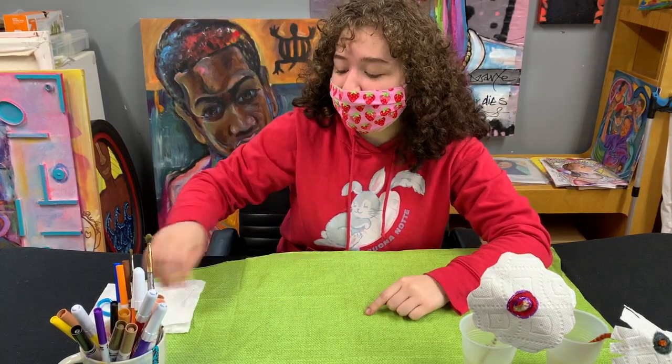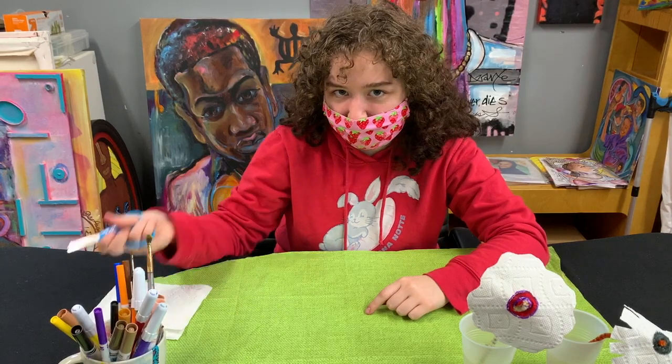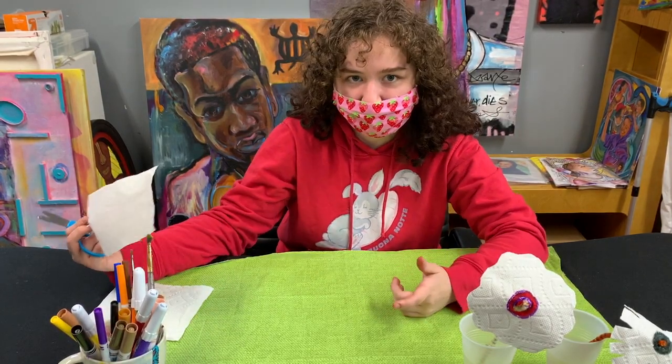Hello guys, I'm Emmy and today I'm going to be showing you a demonstration of chromatography.